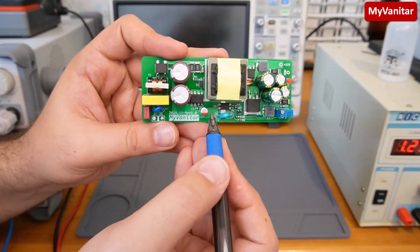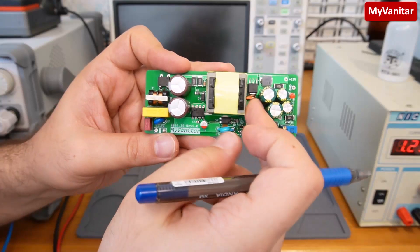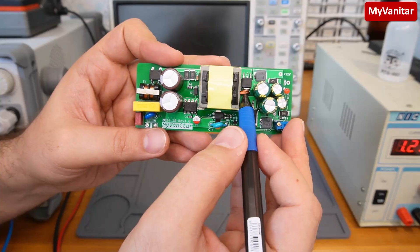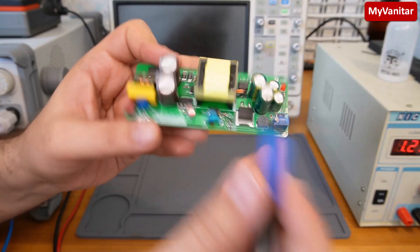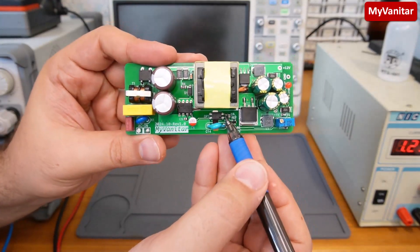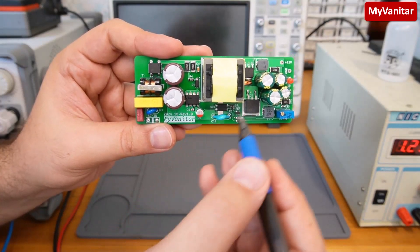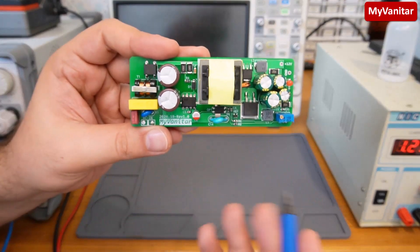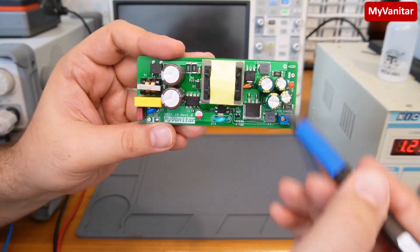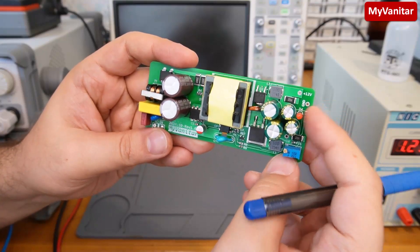These components belong to the RCD snubber circuit with this resistor in the middle. This is the switching controller, and this capacitor reduces the noise on the controller supply. The transformer has two outputs, both sharing a common ground point. This is the optocoupler providing a galvanically isolated path for the controller to sense the output voltages. These two are Schottky diodes, these two are LC filters to reduce output noise, and one LED indicates voltage at the output.